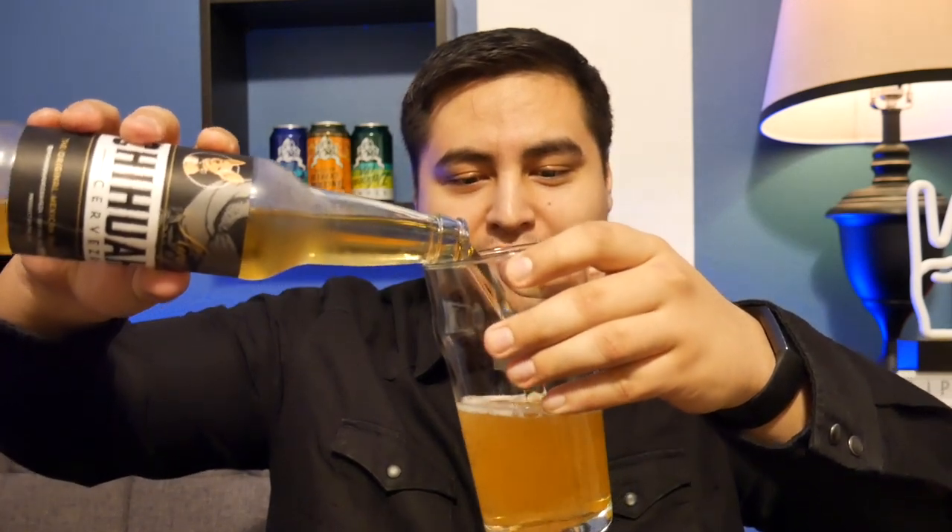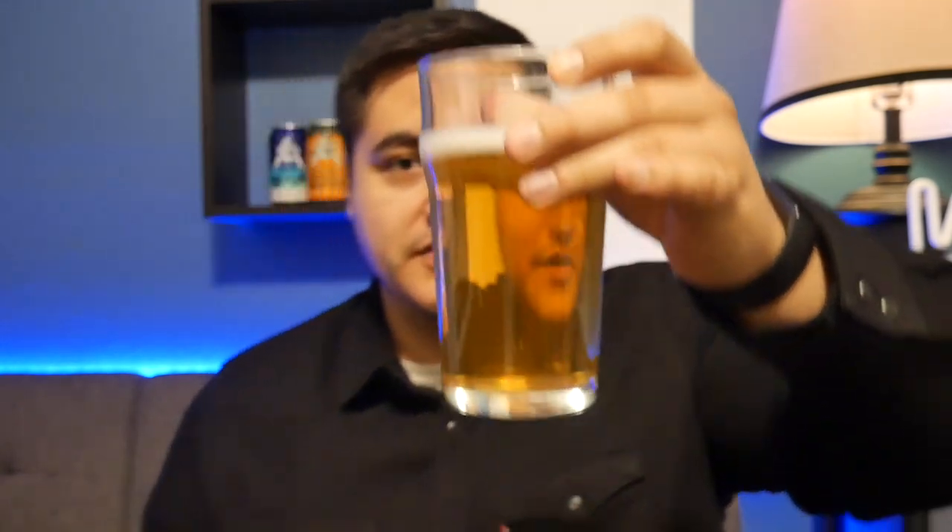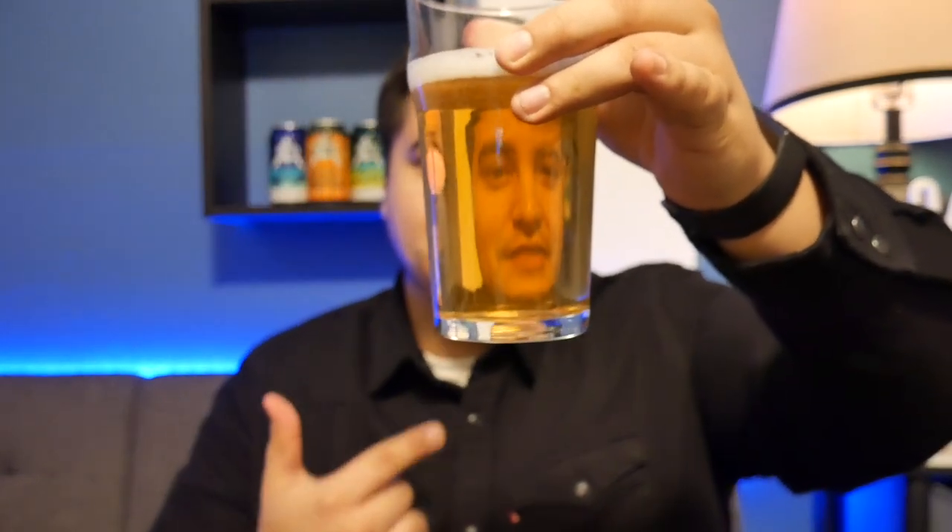Look at that golden light color, as it should have. Minimal head — good pour, who knows. It's very clear, as you can see. Not even a finger of head. It smells like every single one of the beers you've had, I'm sure, but let's go ahead and taste it.